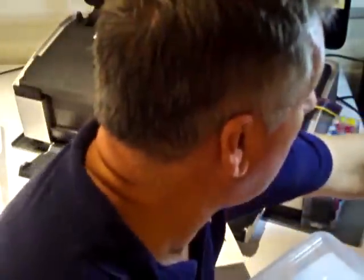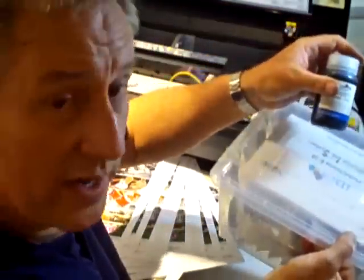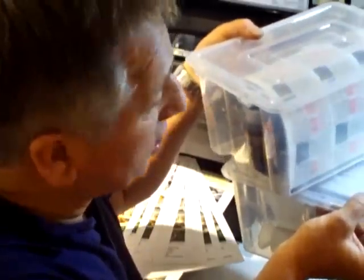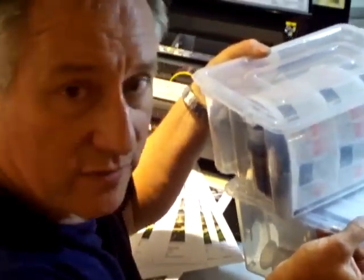Or if you prefer, you can have the 125ml bottles of ink, and that comes in a nice pack here. The cost of that as a starter pack is £271 plus VAT.